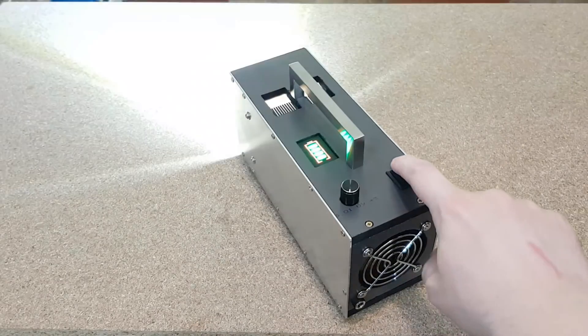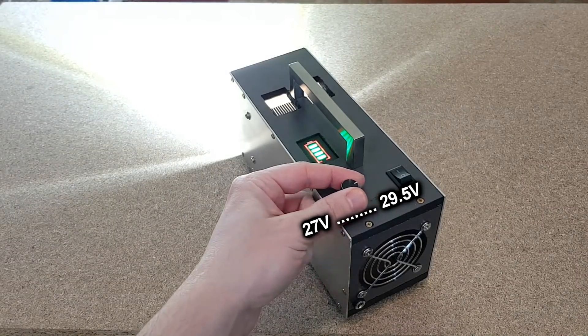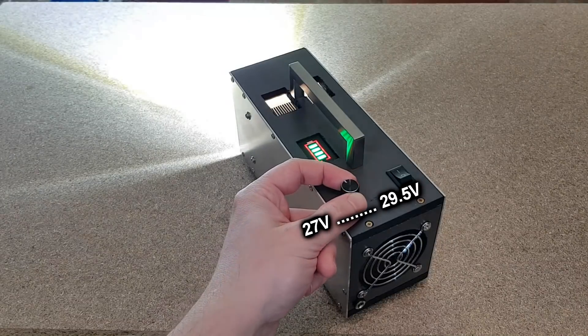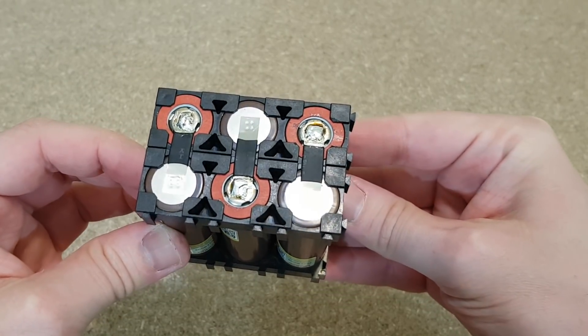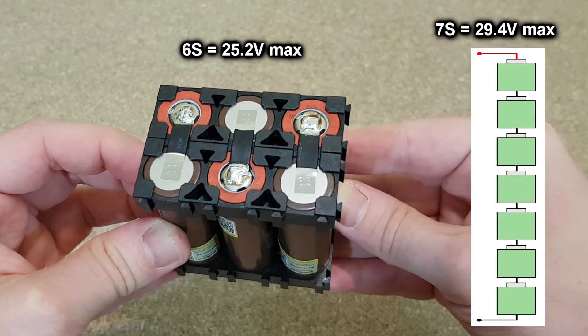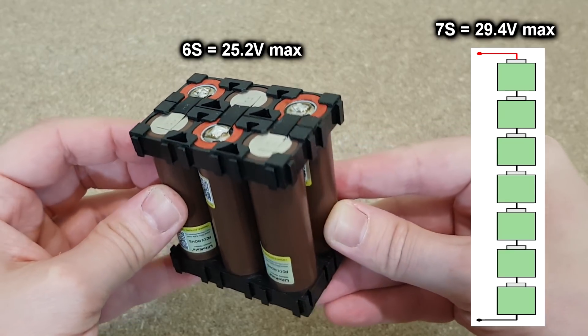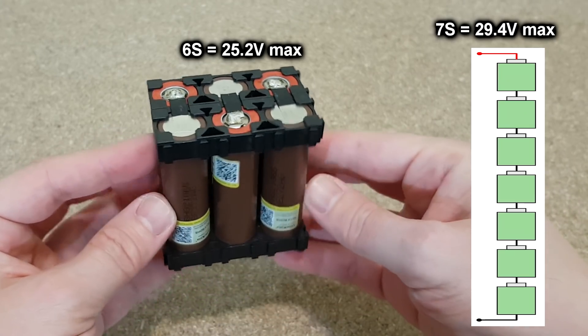The battery is fully charged now. Let's test the dimming potentiometer — you can't really see it on camera, but it works fine. It modifies the LED voltage between 27 and 29.5 volts. This is the reason why I chose a 6S battery pack instead of 7S, because a 7S pack has a maximum voltage of 29.4 volts and I can't dim the light using a step-up converter.